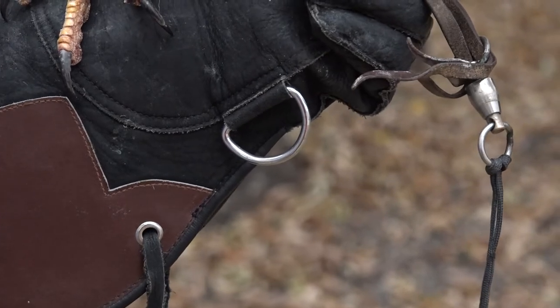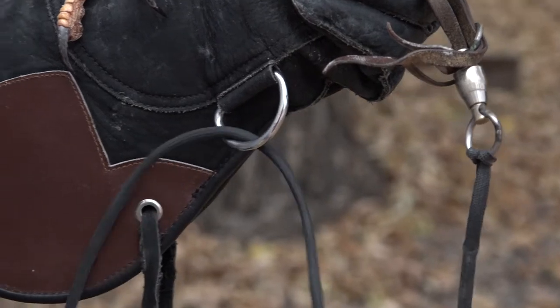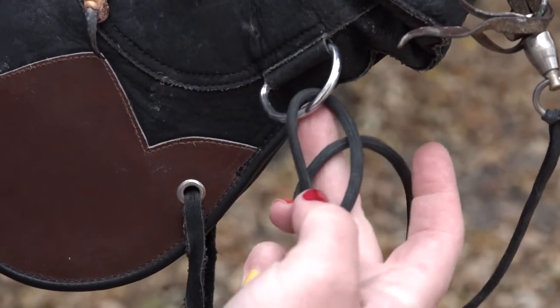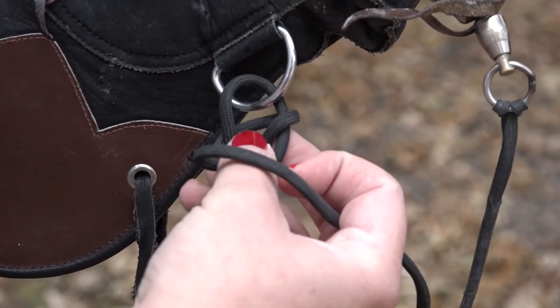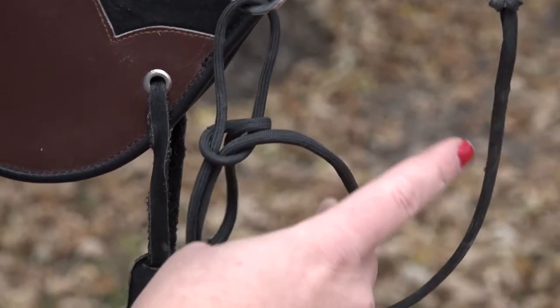So we're going to tie our bird to our glove now. You're going to send the end of your leash through the ring, you're going to go over, you're going to go under. You can kind of see it makes a little pretzel when you do that. Take your leash, pull it through the middle of the pretzel, so you have a little loop hanging out right here.